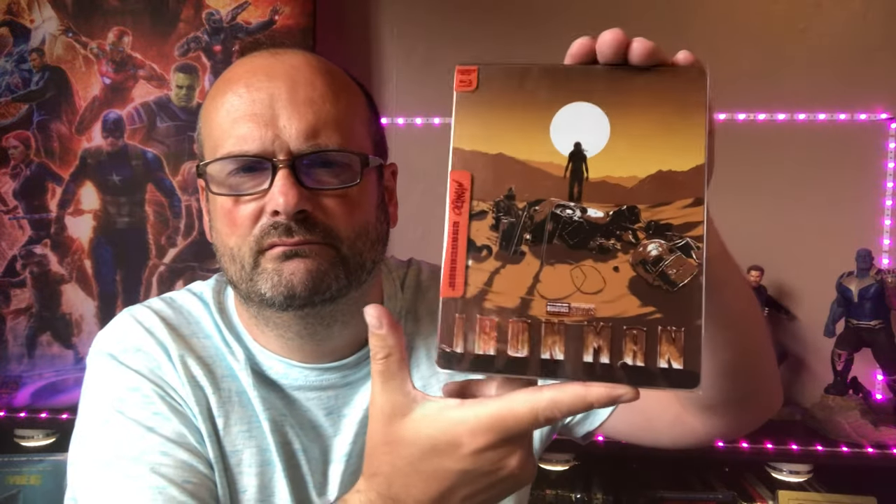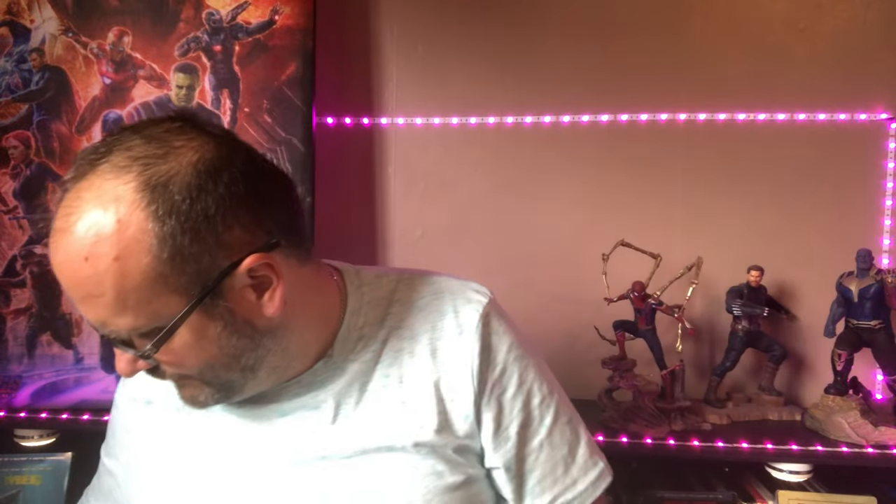Next up is Iron Man — the Mondo Steelbook 4K version, recently released through Zavvi as a Zavvi exclusive, though I believe you can get it from Germany and places like that at a reasonable price. It's got its own slipcover, and it fits with the art — same with the back image, part of Iron Man's face. The J-card does remove, though I won't get it out.